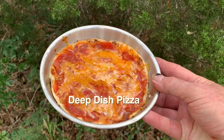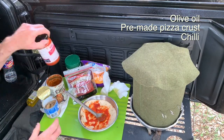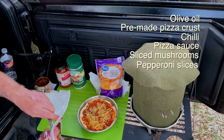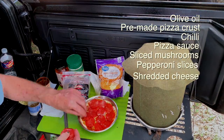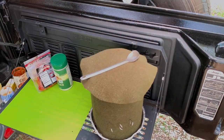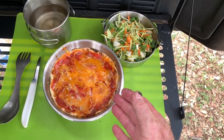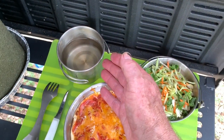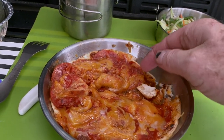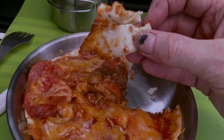Deep dish pizza makes a filling dinner. I use my wool blanket oven to make this wonderful deep dish pizza, served with grains and water. Bon appétit! This looks so good!